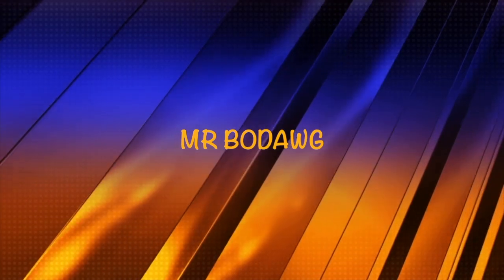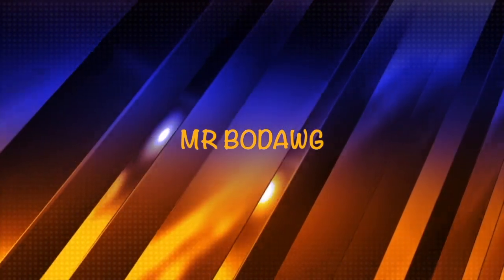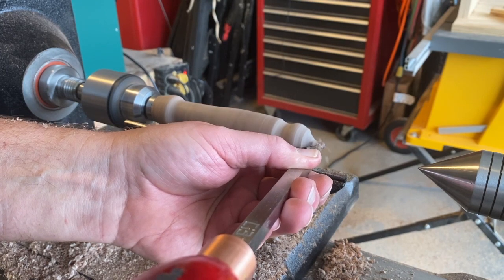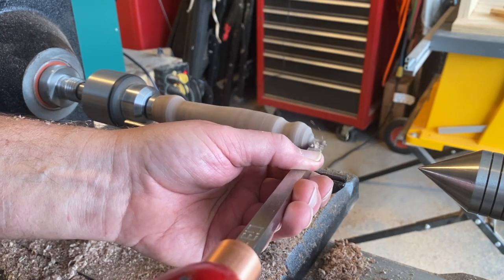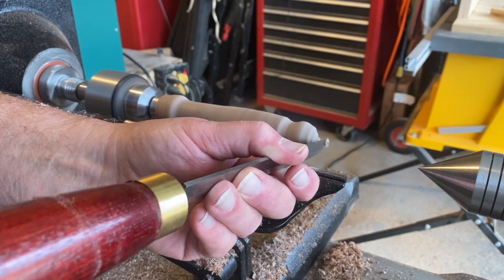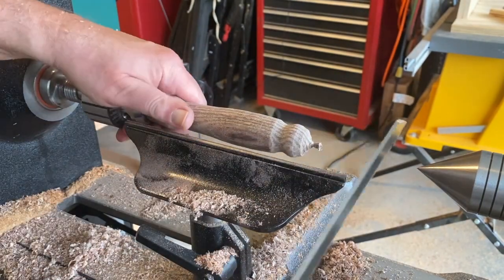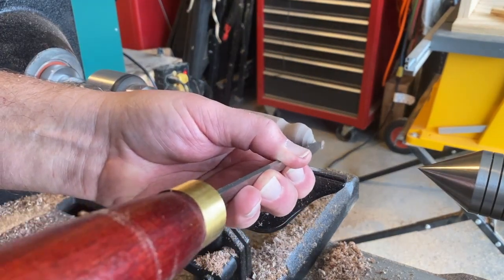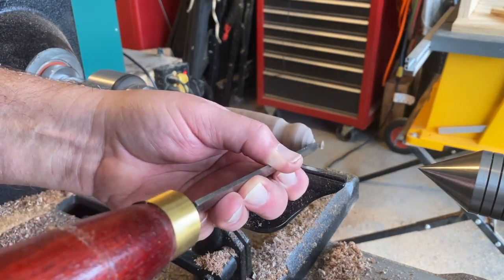In this video, we're going to make a draw bar for my Laguna 1216 lathe. For those of you that watched the pizza cutter being made, you saw that the Morse taper on the Jacob's chuck by itself would wander out on me. I tried to finish off the end of it, but any kind of side pressure seemed to allow it to walk out.